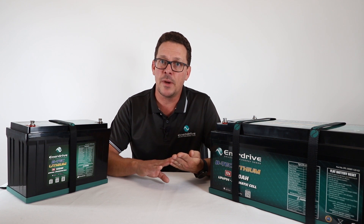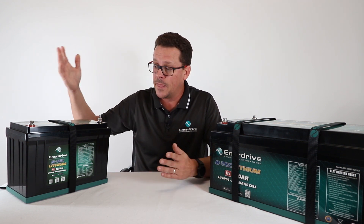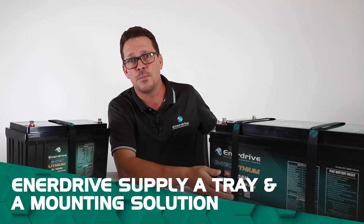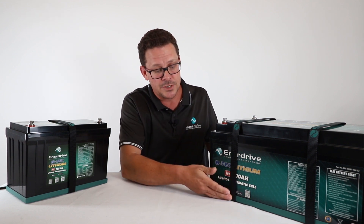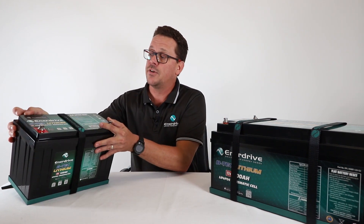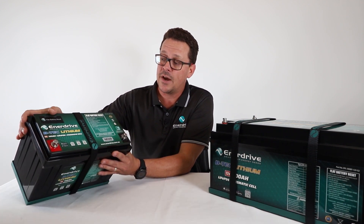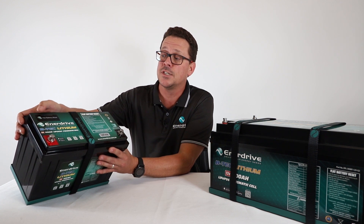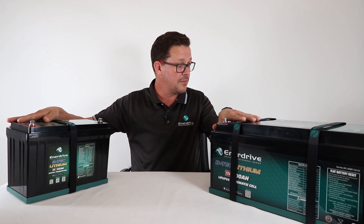What makes a G2 battery compared to a G1? A key benefit is they come with a strap and a battery tray — very few other battery manufacturers supply a mounting solution when you buy a lithium battery. G2 batteries also come with a flat battery reset button on the top. When the battery goes flat and the BMS shuts off, you can simply press that button to allow charging to resume again.